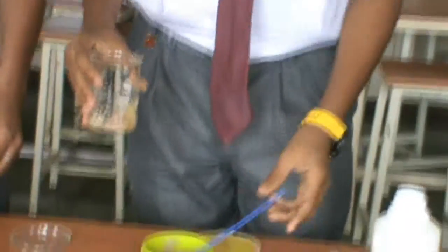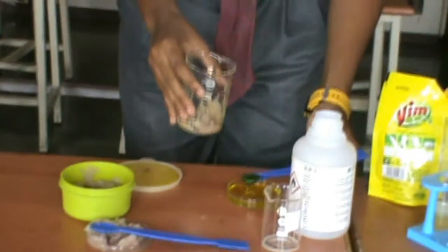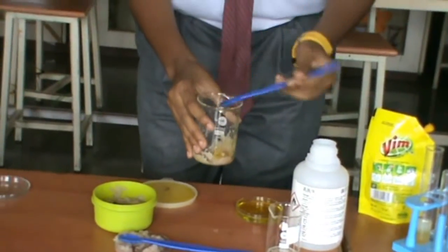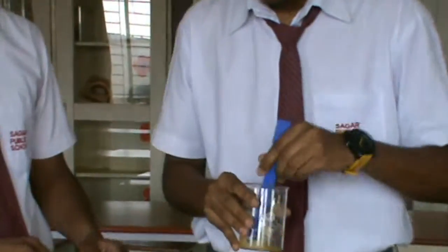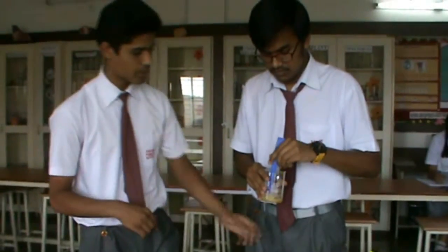And then we will add some dishwasher into it. Now after adding the dishwasher into the beaker with the paste, we will stir it very nicely so that all the bubbles disappear from it.